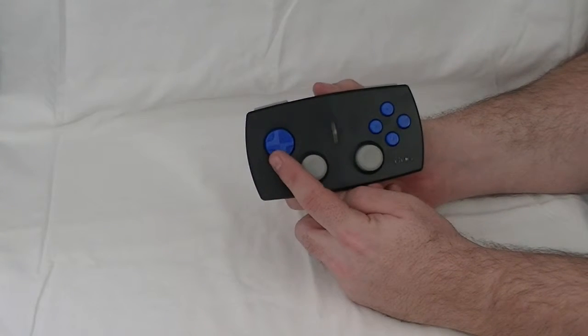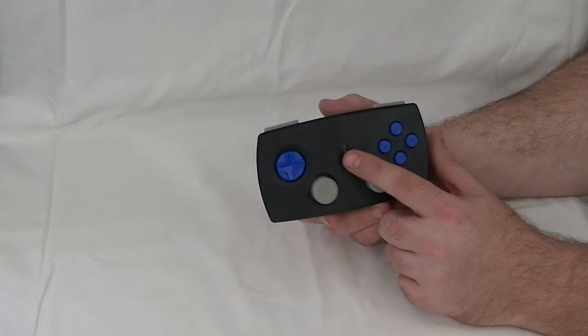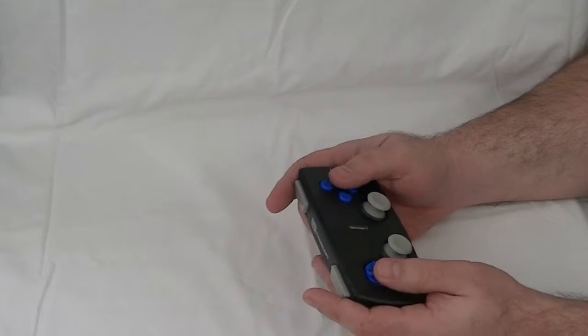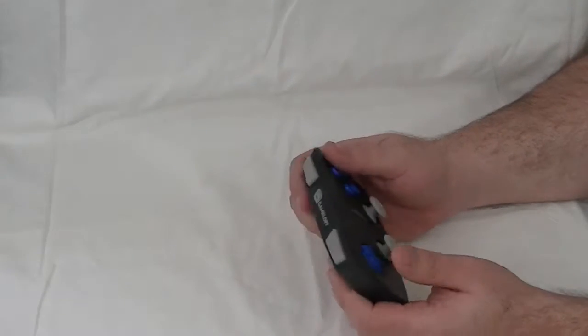The controller has a D-pad on the front — it's a circle kind. It also has two analog sticks, which also click in, four face buttons, a pause and power button, and two shoulder buttons. All of these buttons feel pretty good. Like I said, they feel a lot like a third-party controller — they just don't have quite the right feel.